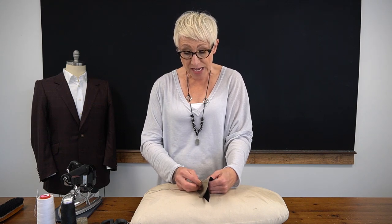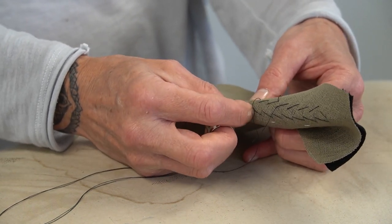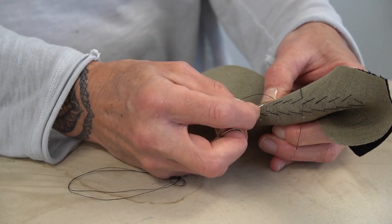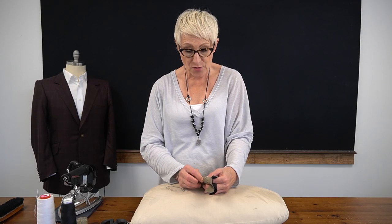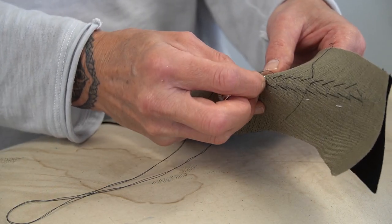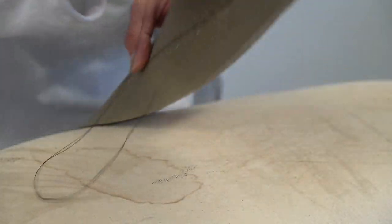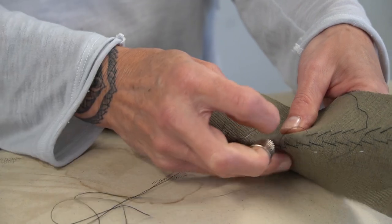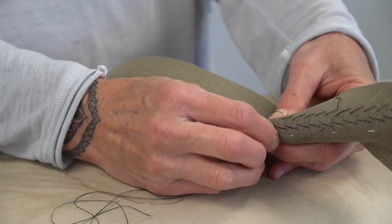Another resource you can access to learn more about collars is the ABTA has a very nice blog on the under collar and its relationship with the jacket — what it's made up of, why, how it all works together, and how the under collar and the lapel should work with each other. If you really want to learn a lot about the different elements of a jacket, these resources will help you gain more information about the under collar, and I think that would be very important to know.